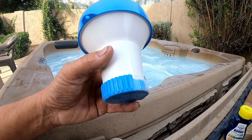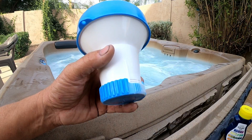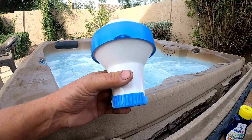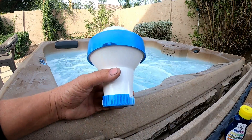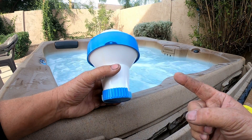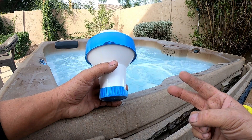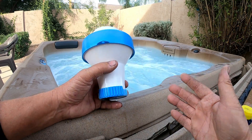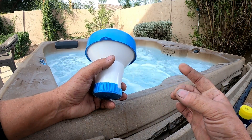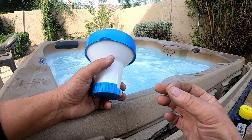My goal in producing these YouTube videos was so homeowners could avoid these problems. But if you continue to over-chlorinate your hot tub, one of two or three things will happen: one, you're gonna keep me and every other spa tech busy; two, you're gonna do damage to your hot tub — you'll be replacing parts quite often: sensors, heaters, seals.